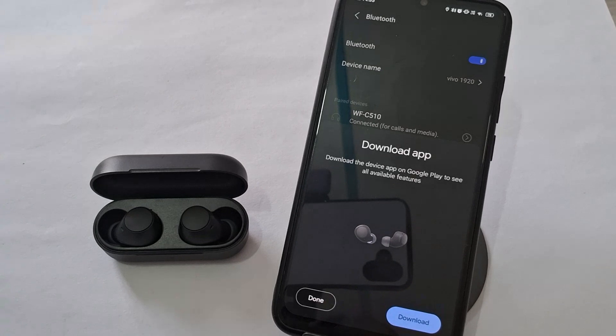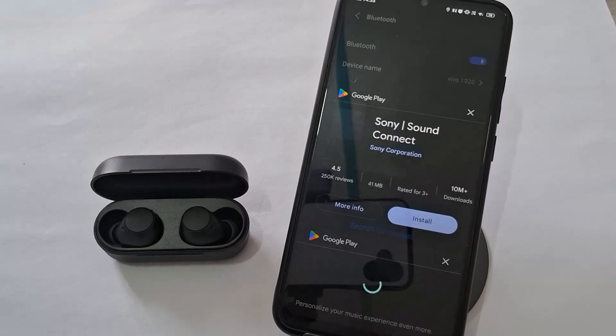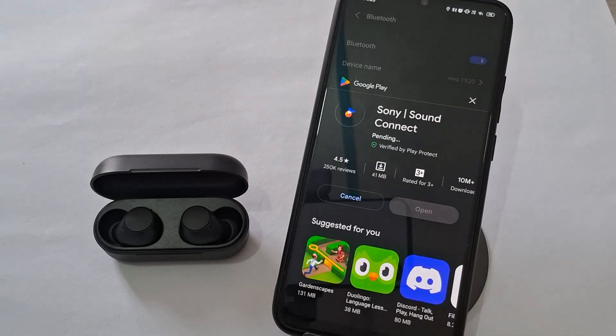You will get a prompt to download Sony's Sound Connect app, or you can go to the Play Store to download it to access many other settings for your earphones and to have better sound quality.